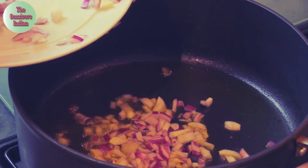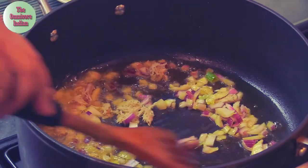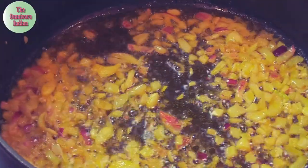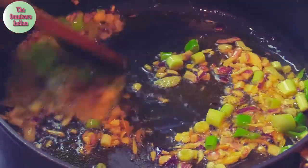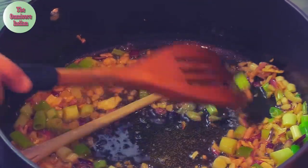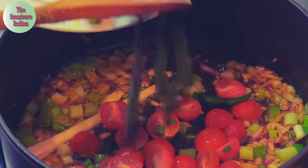In the same pot, add the onions, ginger, garlic, and galangal, and fry them for three to four minutes. Then add the spring onions, give them a stir, then add the lemongrass followed by the tomatoes.